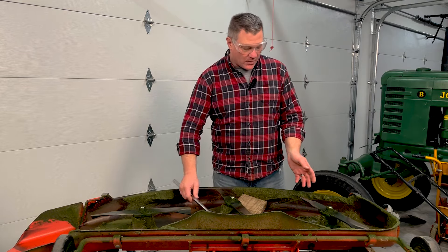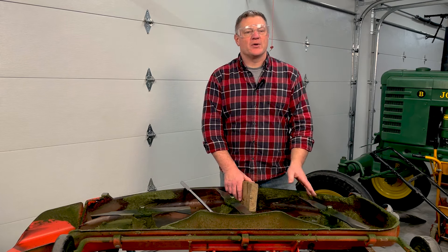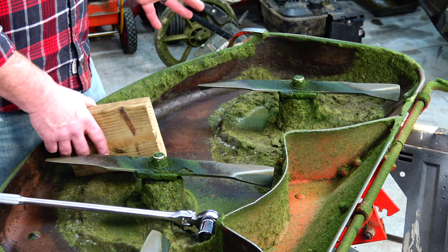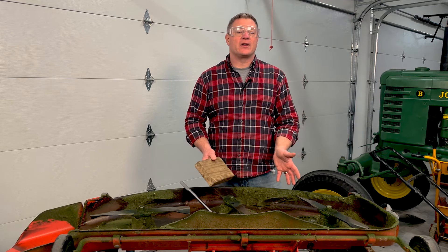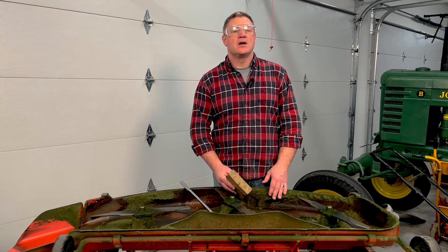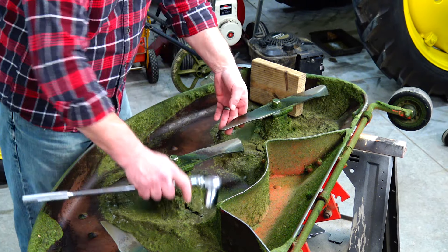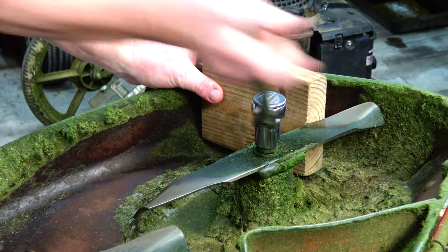When I go to remove these blades, I use a breaker bar — they should be pretty snug and tight. I use a wood block to hold the blades; you could also grab them with a big pair of channel locks. I'll remove all three blades, then scrape the grass off. I just let the block of wood hold it for me and off it comes nice and easy.